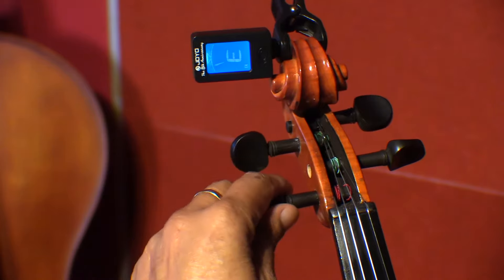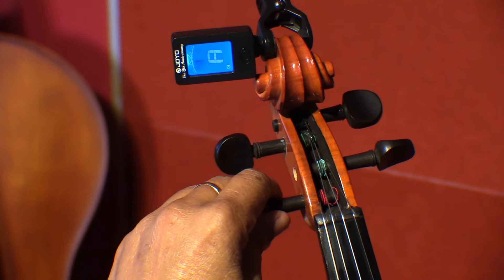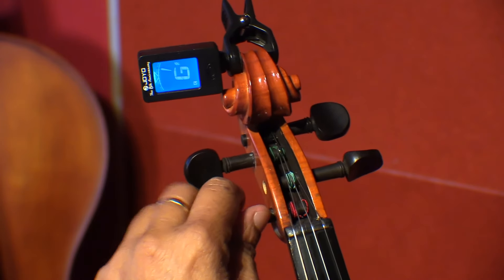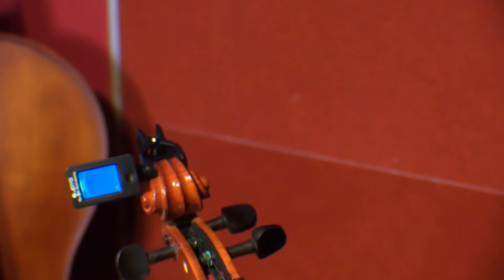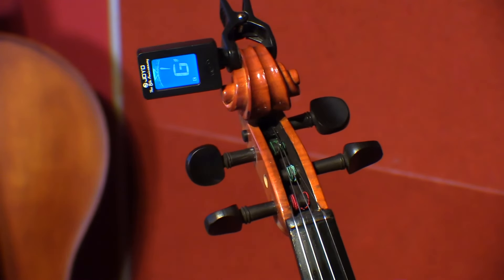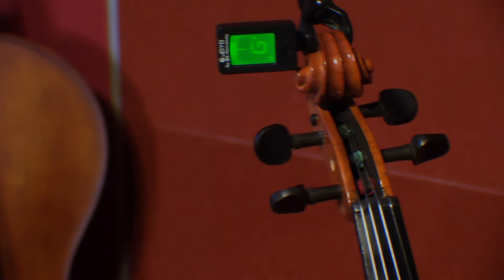So the D is also tuned. And finally the G string. It's gone a little higher, so we can lower it from the fine tuning. We've tuned the G string also. So that's it. Let's go. Thank you.